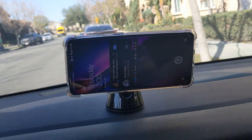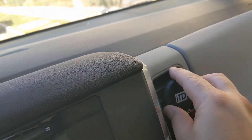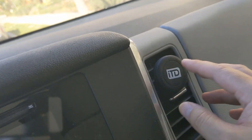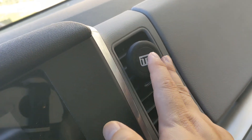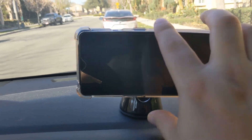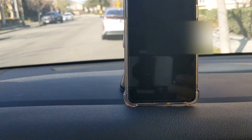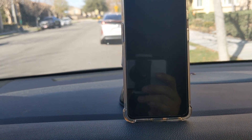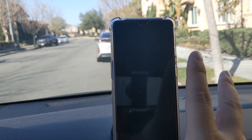Anyway, this mount is pretty decent. I used to have a vent mount but it keeps falling off and dropping to the ground, so I'm not a huge fan of vent mounts. They do work in the very beginning, but after a while you just need to buy a replacement. For now this is working pretty well.